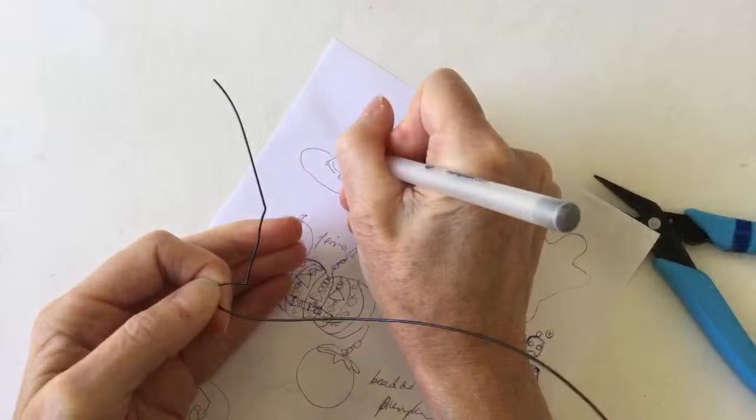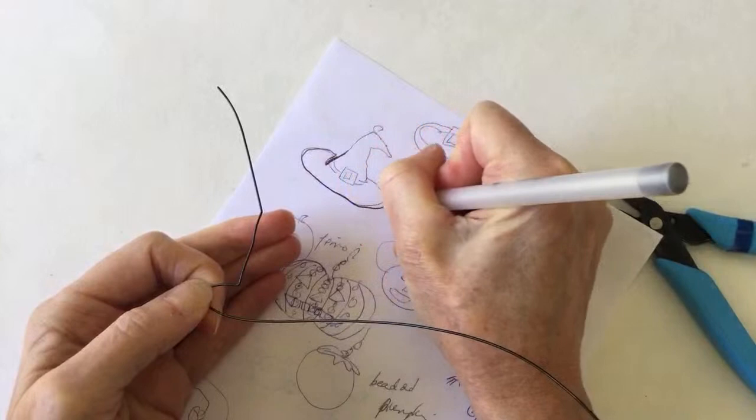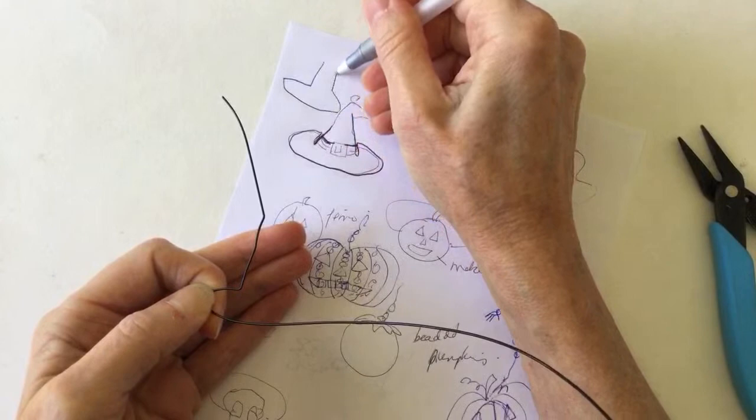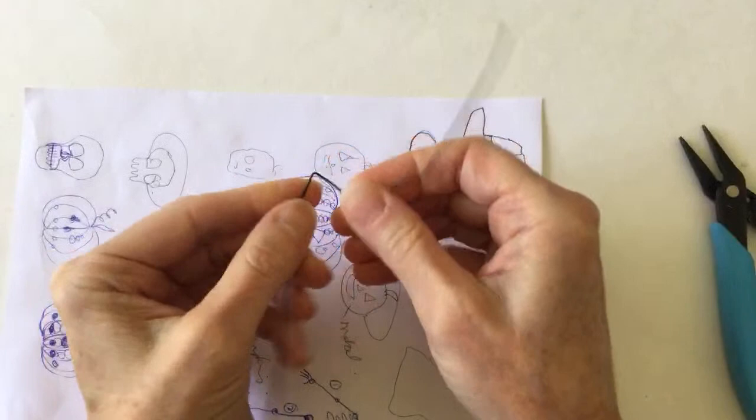I could like bend that down and then up again and around - that would work to make it more dimensional. And then that would sit down here. Or I could just do that, which might be easier, and bend it up here. I kind of want to try that. Maybe I'll try that just for fun, because it doesn't matter if we make mistakes on the live stream.